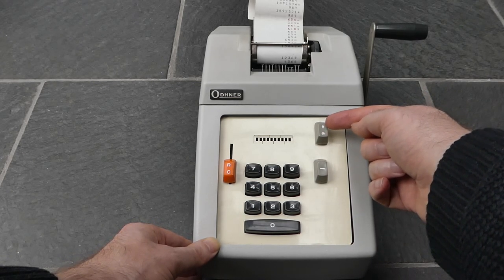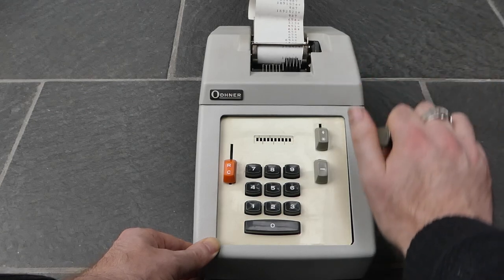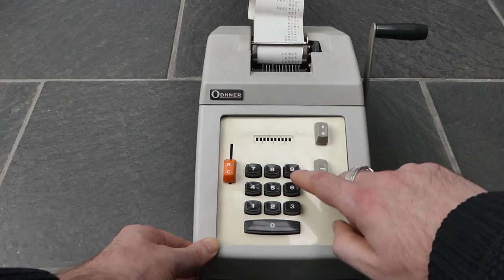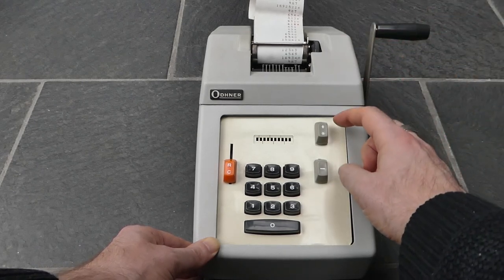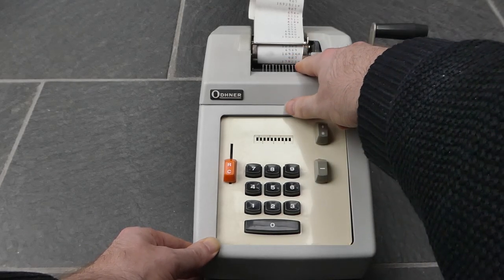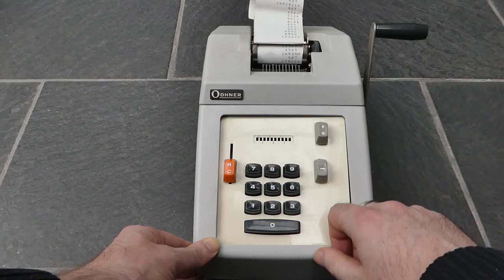It has a diamond shape at the top here, and if you push down on that you can print the subtotal — that shows you what's in the register without clearing it, so you can continue to add further numbers. To print the total, I push on this side on the asterisk and pull the handle. That prints the total with an asterisk at the end and also clears the internal register, so now I can start a new addition.